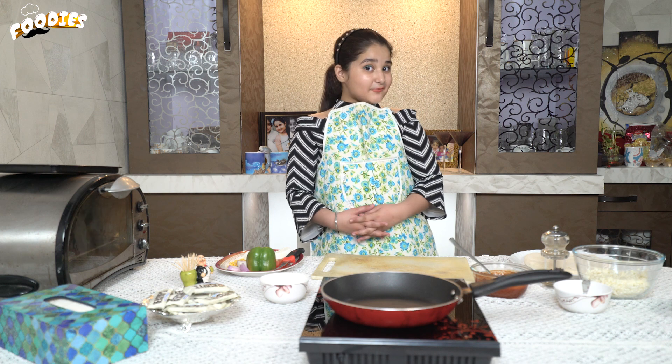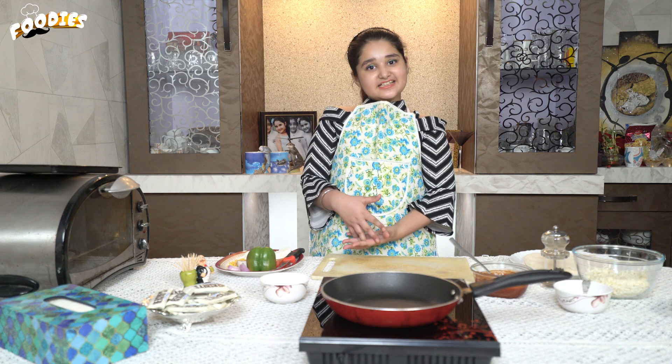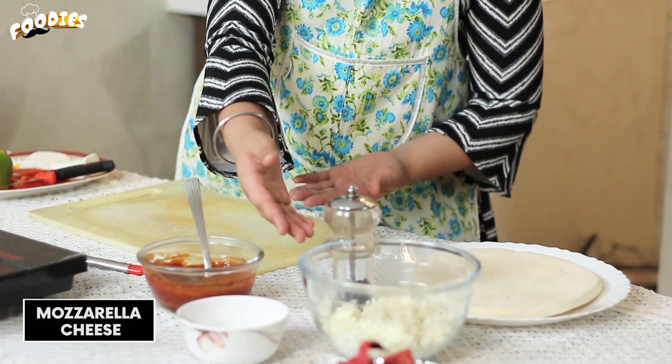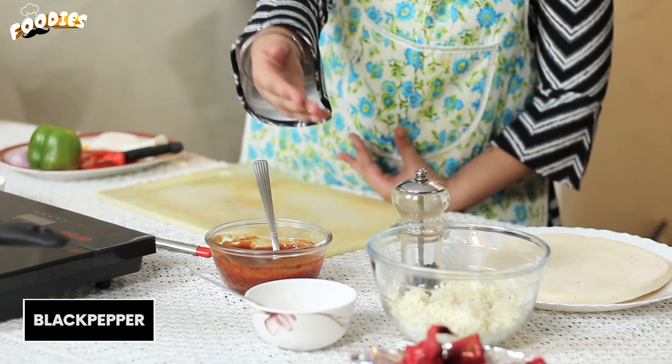Today I'm going to make pizza. When you have to eat your food, you can make pizza. I will make a pizza base with mozzarella cheese, which is great for you.